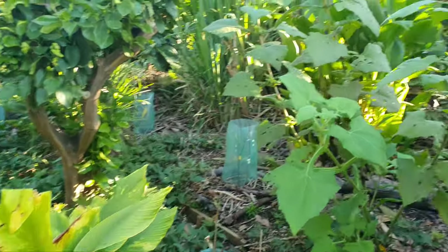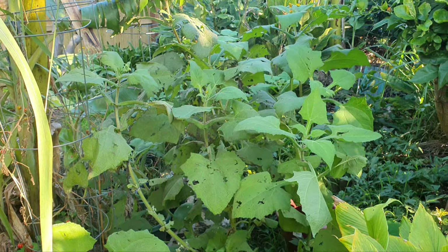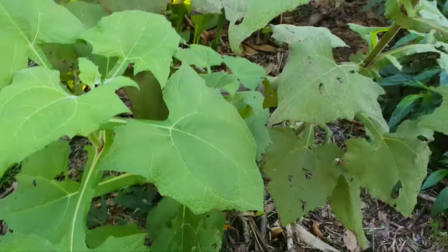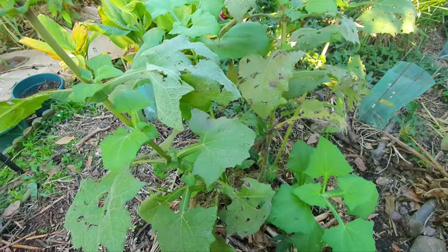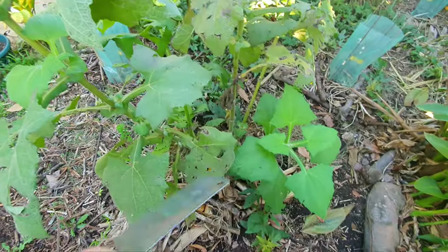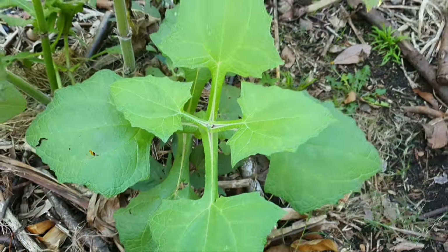Hi guys, welcome back. Today we're gonna pick our first yacon and here it is right there. There's a few more there but I'm gonna start with this one today. This one was in a pot for the first few months and I took it out of the pot and into the ground at the end of summer. I don't know if that would have had any impact on the outcome but let's find out. I'm gonna chop it down. You can see here it's growing a new shoot — look at that, can you believe it?